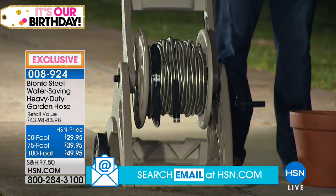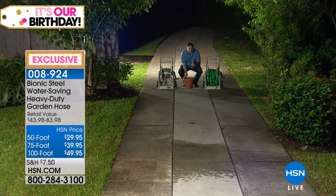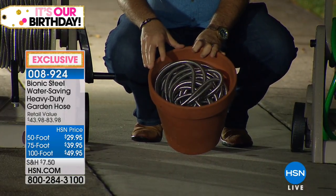Standing ovation of one, Lou. Thank you. That's 200 feet versus 100 feet on the rubber side. I'm going to blow your mind a little more. Show — inside of this bucket, or a flower pot I should say, is 100 feet of bionic hose.